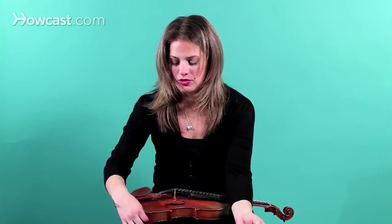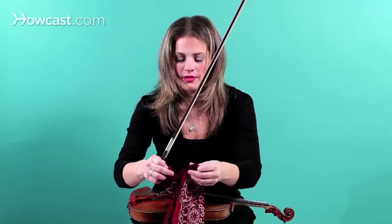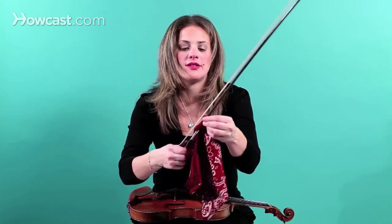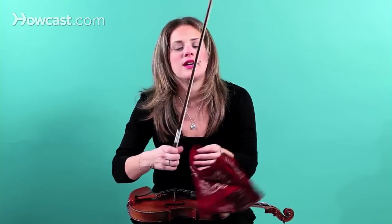And your bow, you just go right between the hair and the stick a couple of times, and it's clean.